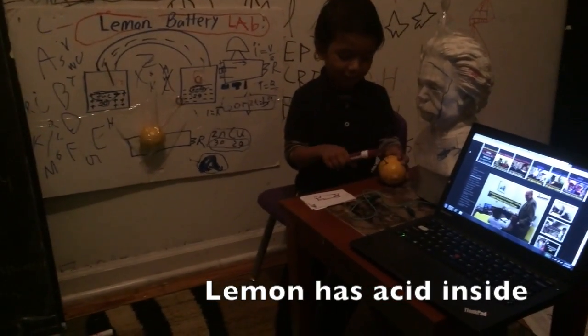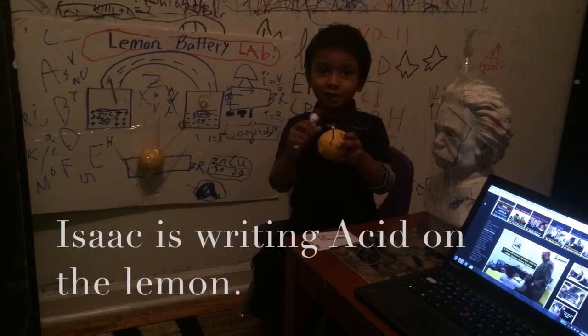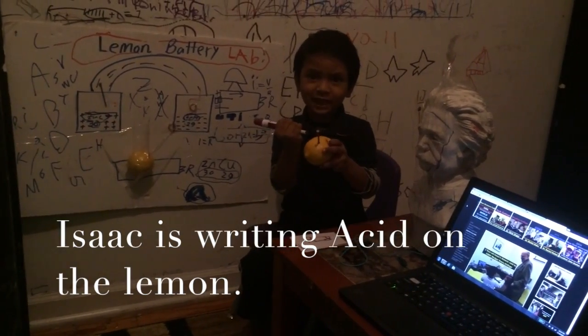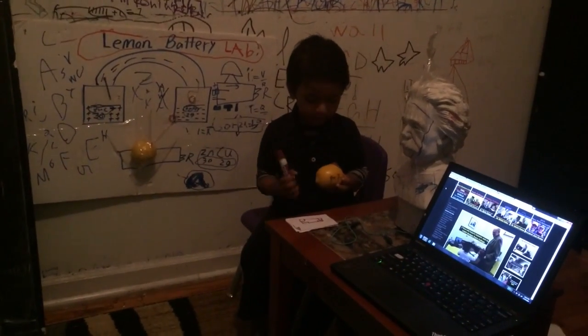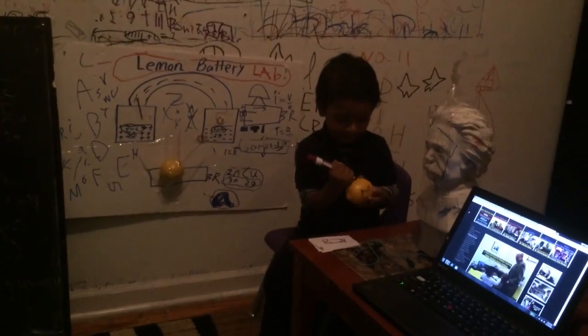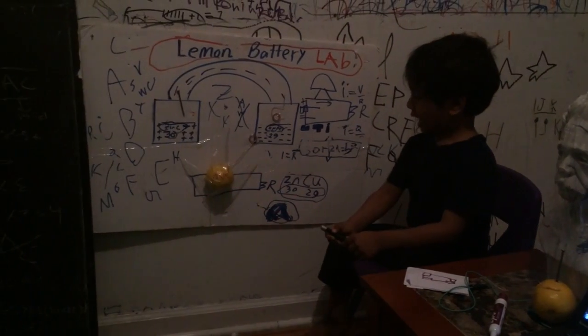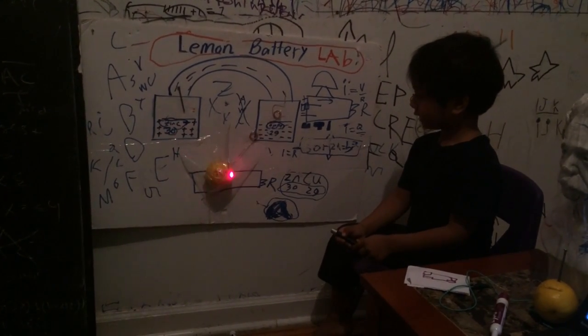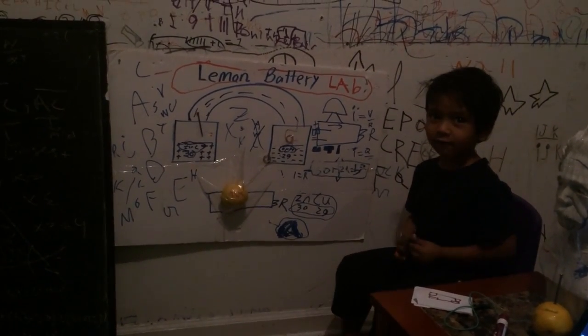You see the lemon? Lemon has acid inside. You can't wipe acid inside of this lemon. Lemon has acid inside.